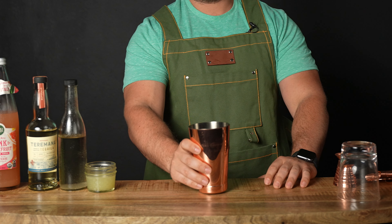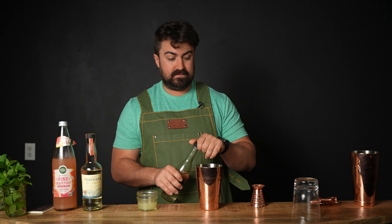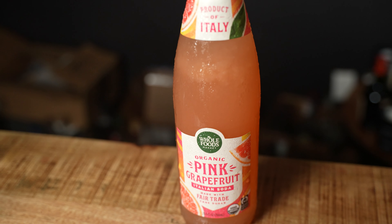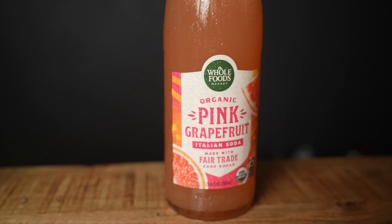The first variation uses grapefruit soda; the second uses a fresh craft approach with fresh grapefruit juice. We're doing everything in the shaker tin. We'll start with three-quarters of an ounce of fresh squeezed lime juice — always use fresh squeezed juices, not the stuff in the squeeze bottle. Next, a scant quarter ounce of simple syrup. The organic grapefruit soda I'm using from Whole Foods is very tart, so I added a small pop of sugar to achieve perfect balance.